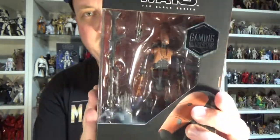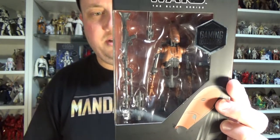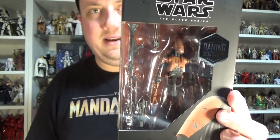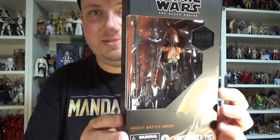I was really excited for this one because the Heavy Troopers are my go-to class in Battlefront 2. So I do end up using this guy quite a lot, and I'm excited to get him and pack him out with some hardcore weapons.